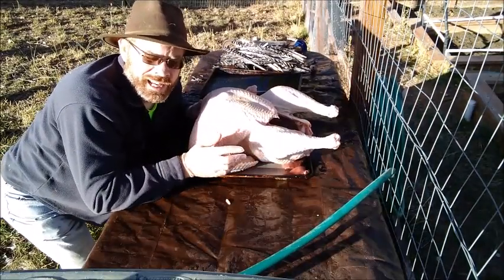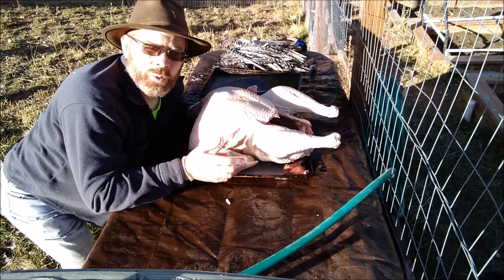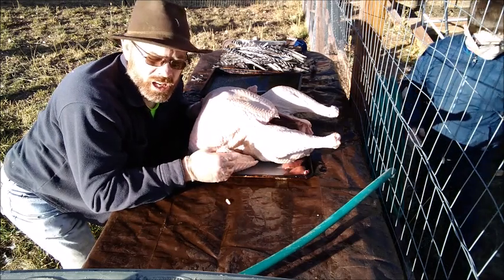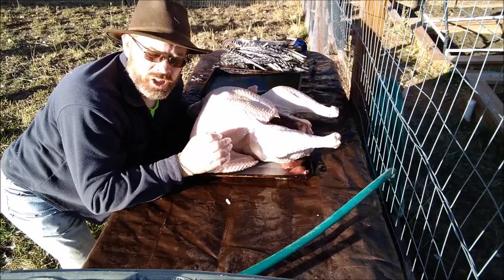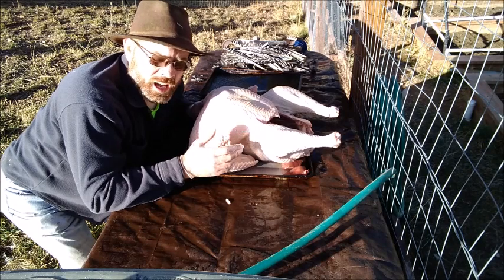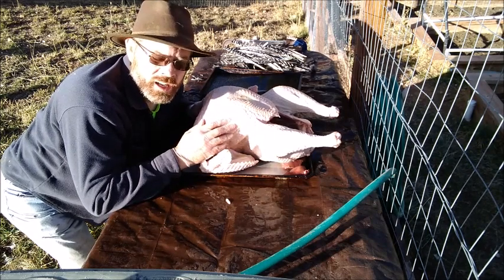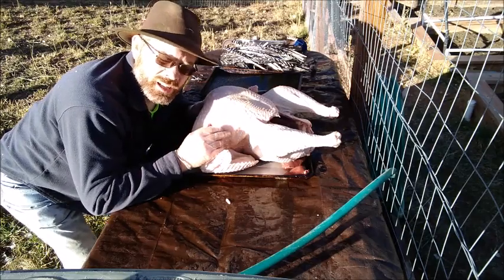Tom's processed. Other than the plucking, it's basically the exact same process as we used for the roosters. If you want to learn more about how to process chicken or turkey, please see our other video. I'm going to put him into the cooler now to get his temperature down.